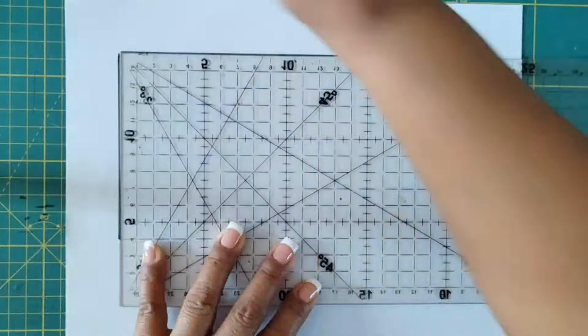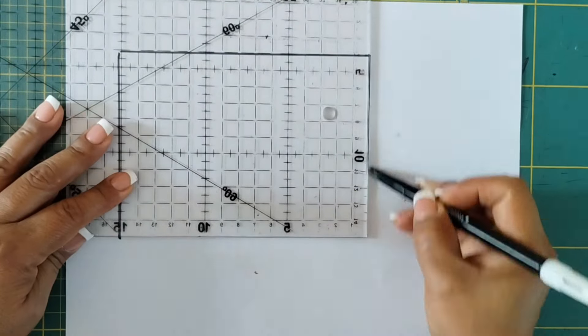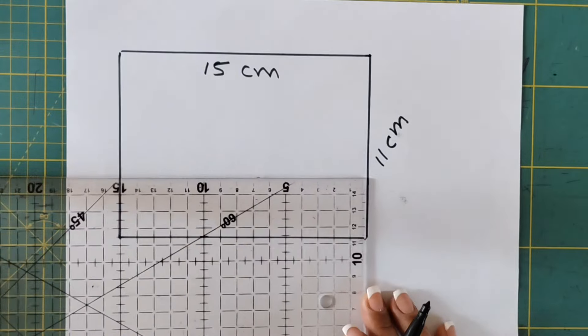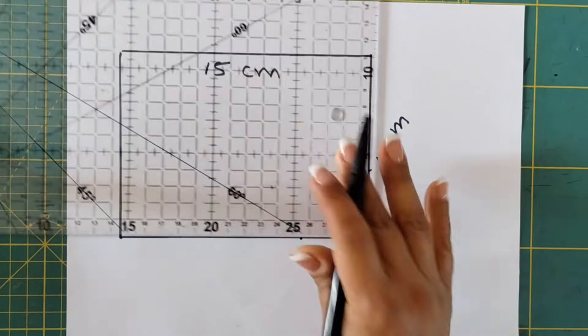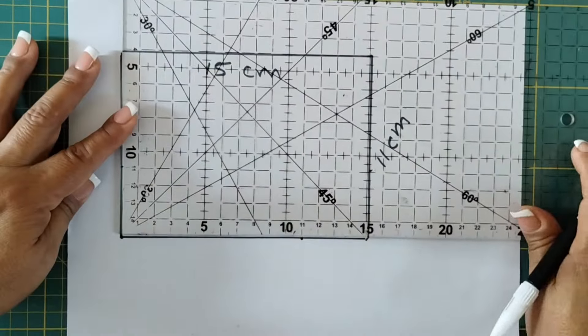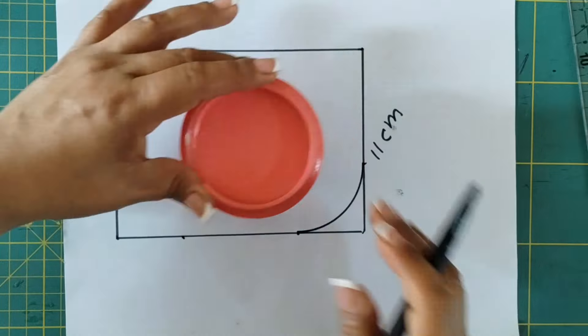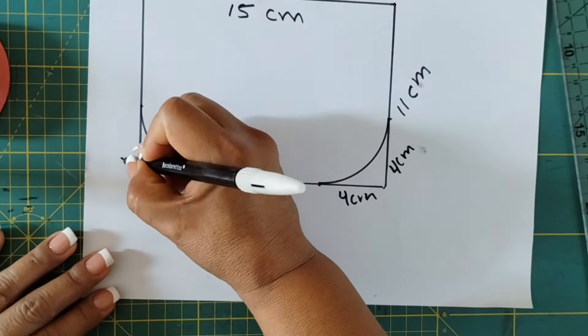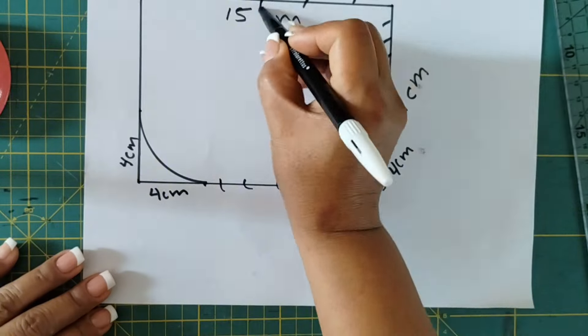Iniciaremos haciendo el molde. Vamos a hacer un rectángulo que tenga una medida de 15 cm x 11 cm. En la parte inferior medimos 4 cm de esta forma y redondeamos. Y cortamos.